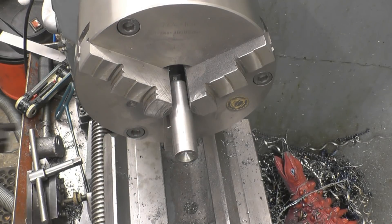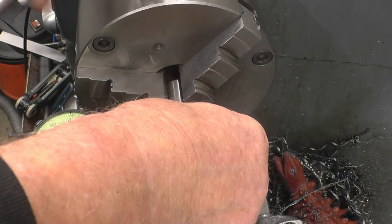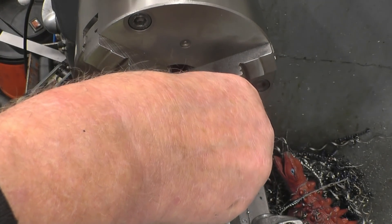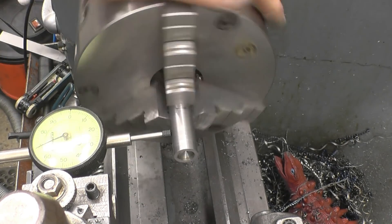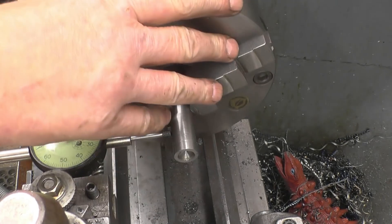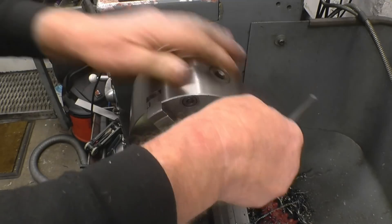Put a clock there and see how true it's running — the chuck is pretty good, still within half a thou. Not much in it, a couple of thousandths; it's a bit worse at the end. Now, to get this perfect apart from using the four-jaw chuck — this chuck is not a tight fit on the backplate, I've made it purposely so it can be adjusted. Some people say it's the wrong way, some say it's right; it works for me.